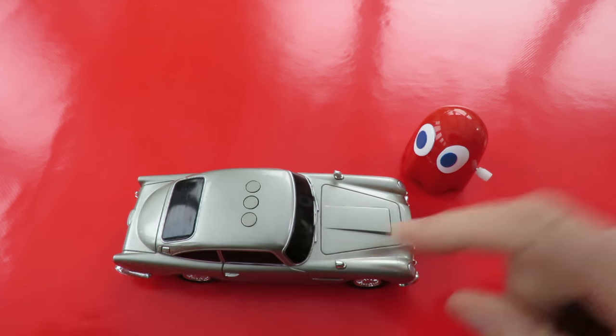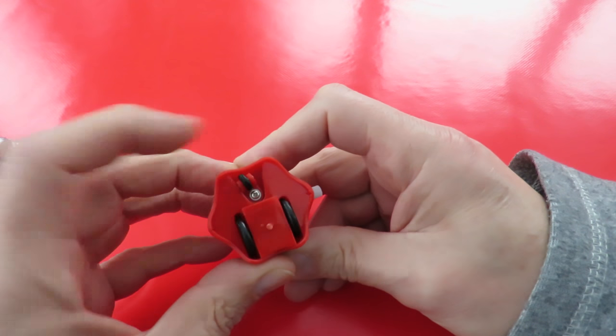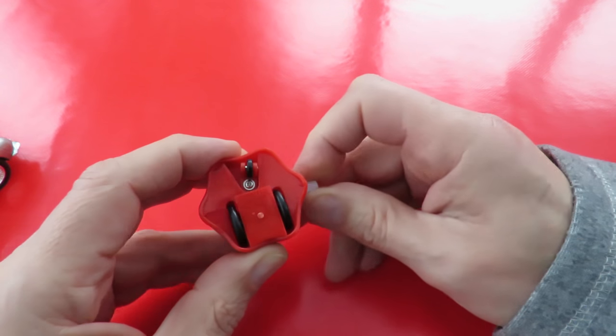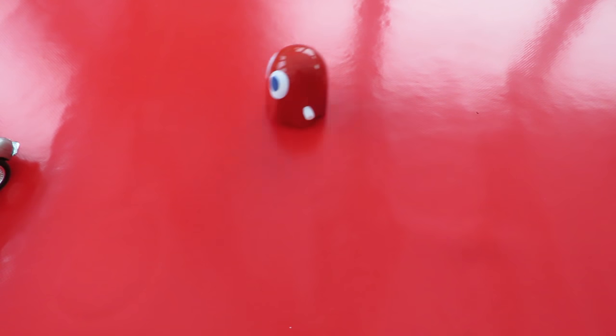Before we do the batteries in the car, I've got to try this fella out. I noticed that he's got adjustable steering, which is a little bit more than you normally get in one of these little wind-up toys. It's got a good motor in there as well.